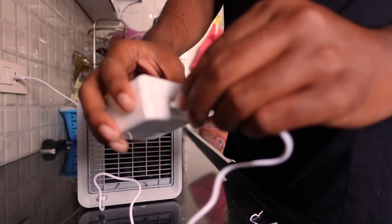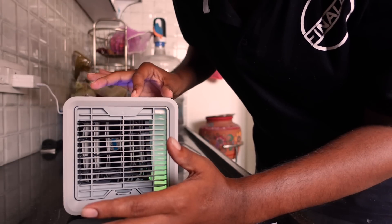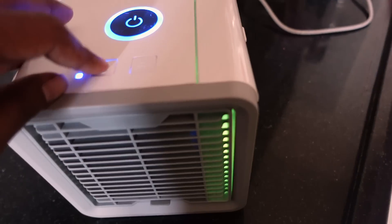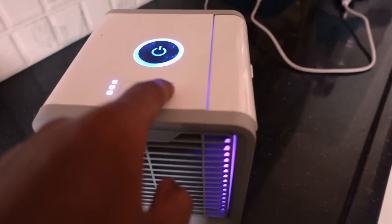This is what we are going to do. There is light — we can use this option. Fan mode. This is slow mode. This is high mode. It doesn't feel like this. Let's turn the light.